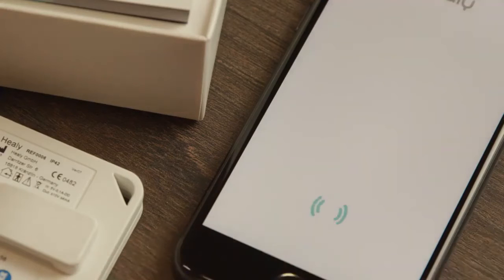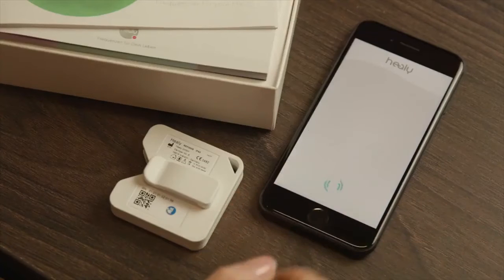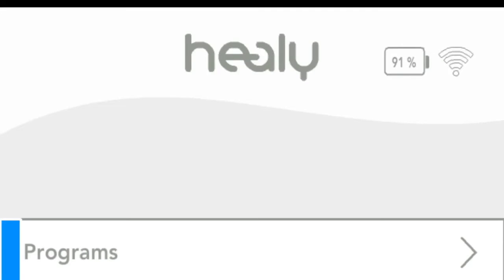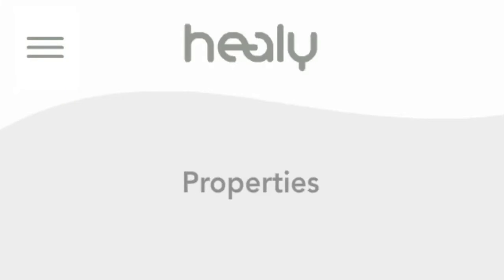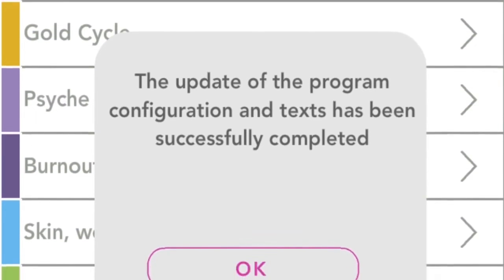Now the app will connect to your Healey and the Bluetooth LED on the left side of the Healey should flash. If you are connected to the internet, you will get a notification. After confirming, all the programs you have purchased will then be downloaded and installed. If your update doesn't appear automatically, click on properties and then on check for updates. You can also change the language in the settings menu.